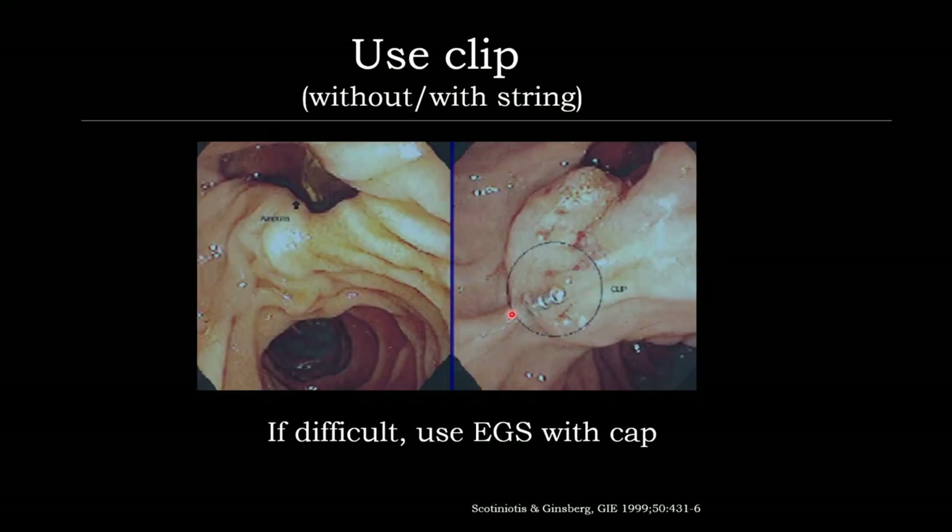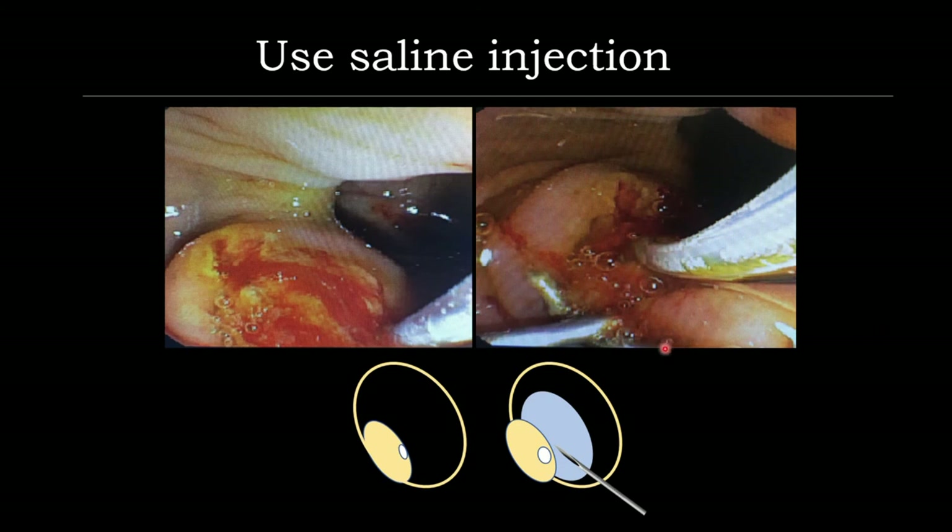Or you can use a clip to grab the area close to the ampulla and bring it down to expose the ampulla. But clip deployment for the scope is sometimes very difficult — it is recommended to change to an EG scope with cap, which makes it easier to maintain position. Sometimes you can use a clip with a string as well. In some particularly difficult cases, even with the clip — we use the submucosal injection technique inside the diverticulum — a little bit far away from the opening. This ballooning of the submucosal injection will bring the opening to expose, and be helpful for cannulation.